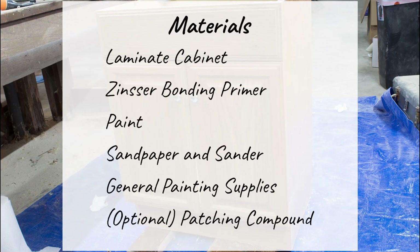To complete this project, you'll obviously need paint and general painting supplies like paint brushes and rollers. I also recommend sandpaper and an orbital sander to make sure your piece is prepped correctly. Finally, and most importantly, you'll need a high quality bonding primer. I used Zinsser's oil-based cover stain primer since I had it on hand, but I've heard great things about their shellac-based BIN primer as well.